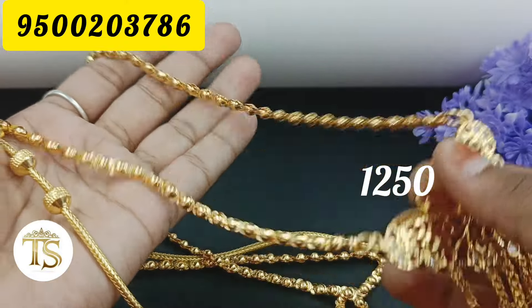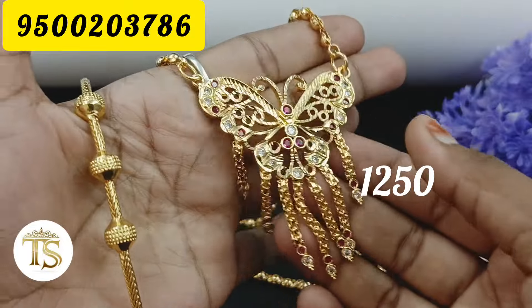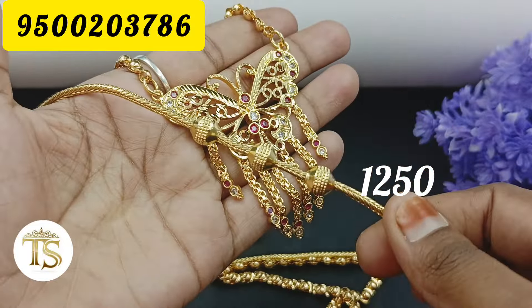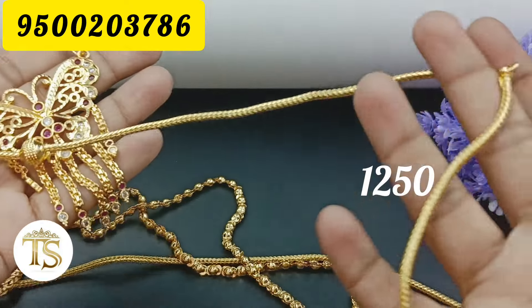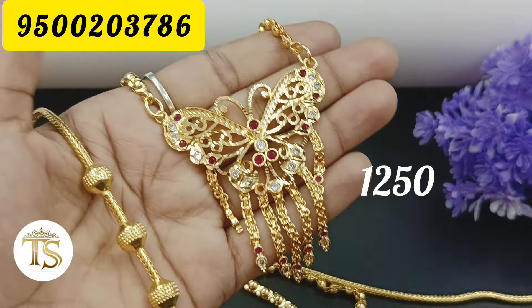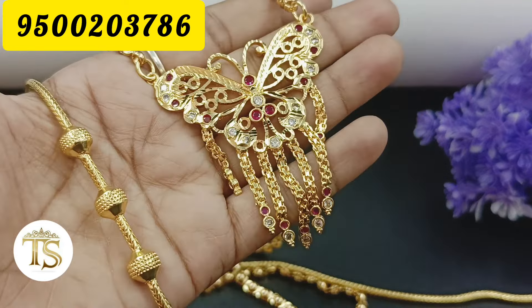This is a gold chain, a lightweight collection, with a stone in the middle — ruby with white. This chain is a butterfly dollar chain. This chain is a mope chain, a gold model chain. This chain is a wall move, and it is 3 inches. This chain is available via screenshot.